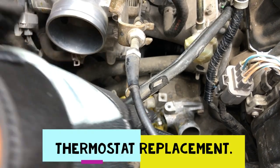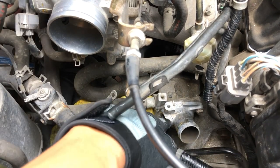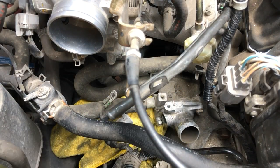With the fan switch still out, we can now work on removing the thermostat housing. There's going to be two 10mm bolts — one down here and the other one up top. Remove those two and then we'll have access to the thermostat.